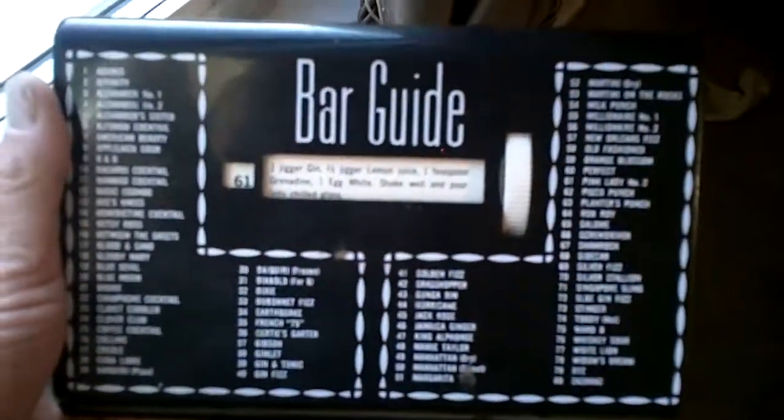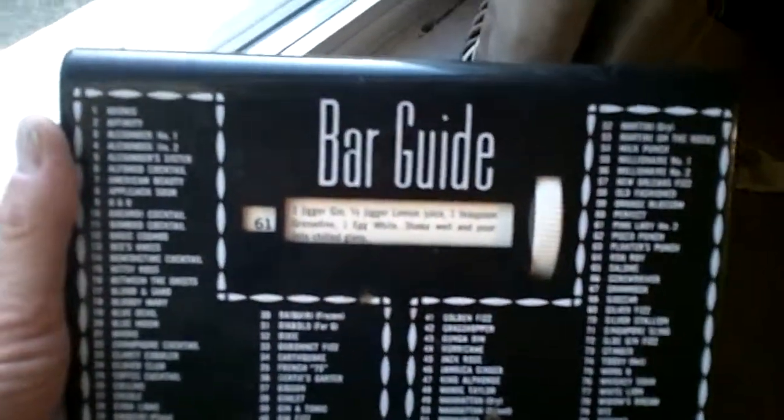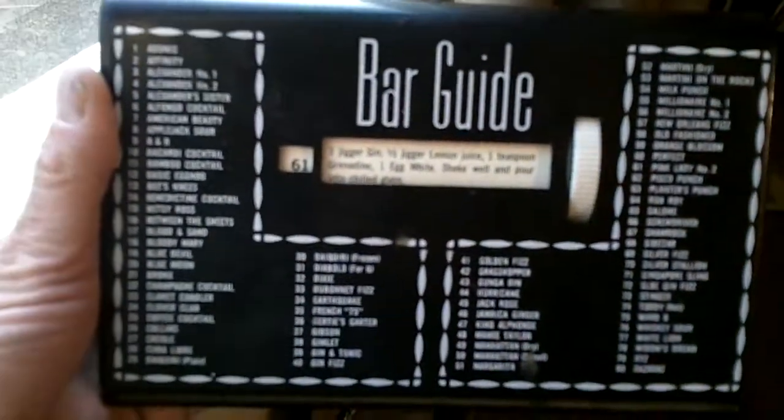Here's a handy little thing I found at a thrift store today — a bar guide. It tells you how to mix drinks. It's got a list of drinks on it, and you can turn the dial and it gives you the recipe.